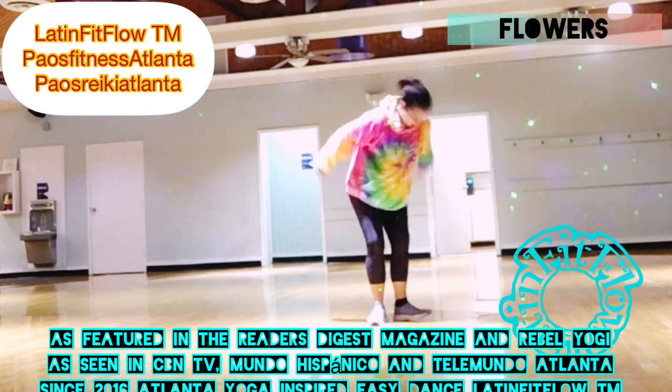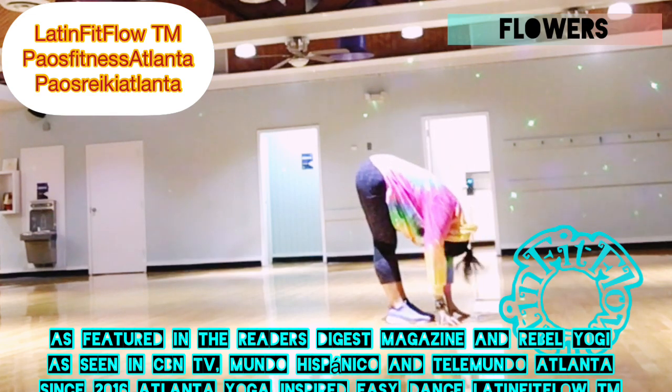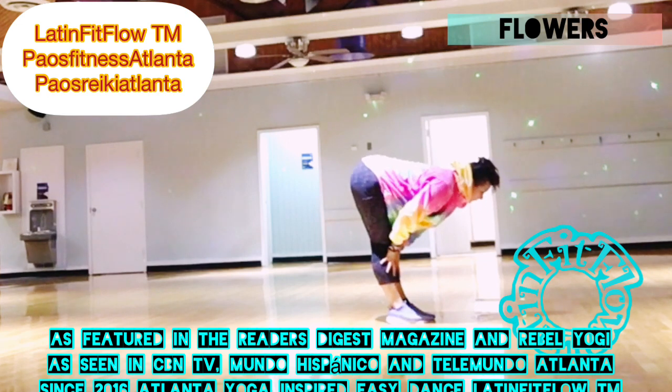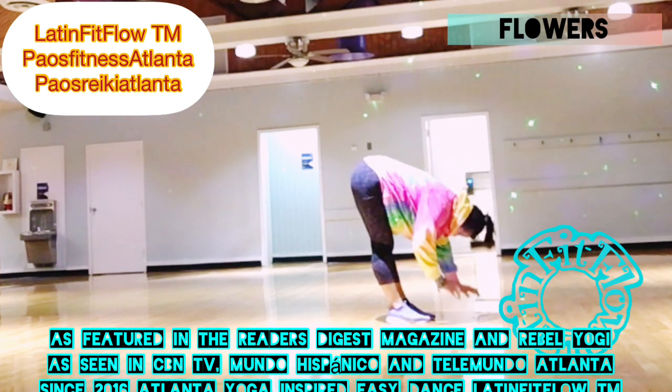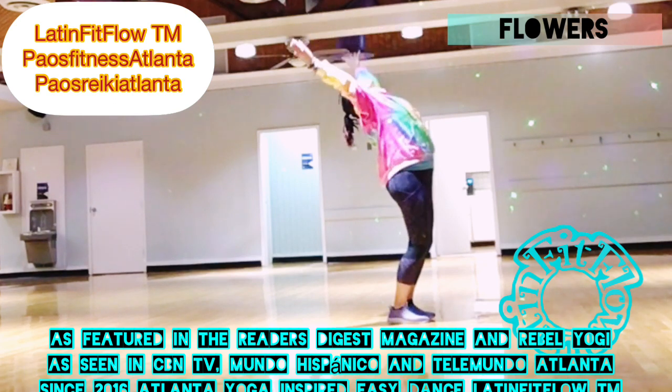Half salutation. Inhala, abre. Swandive. Forward fold, te doblas. Flat back, te vas al riel. And then bend your knees, rolling up, y te desenrollas poco a poco.